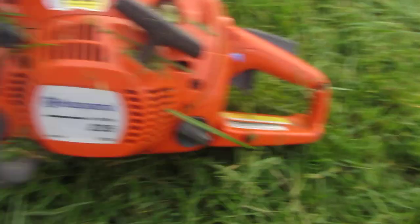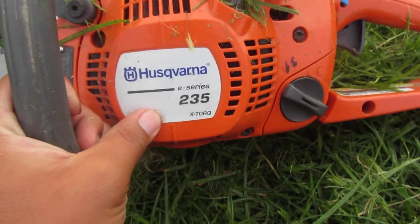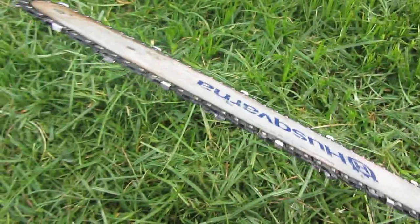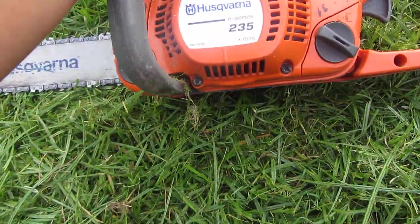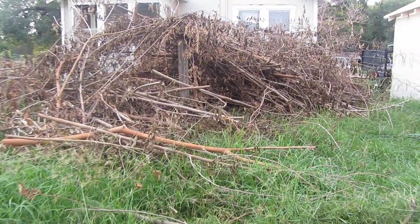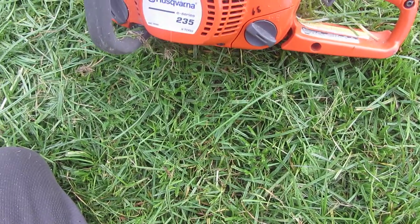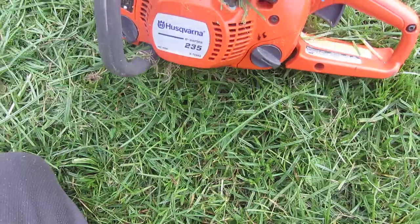I'm gonna do a review on this Husqvarna 235 E-series X-Torque chainsaw. I've had it for a while. I cut all those tree limbs with it, trimmed a couple of trees. I got it on sale for $129, I believe.